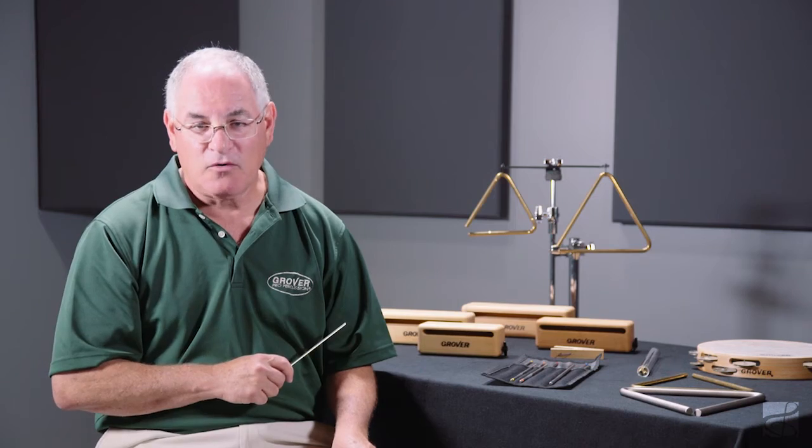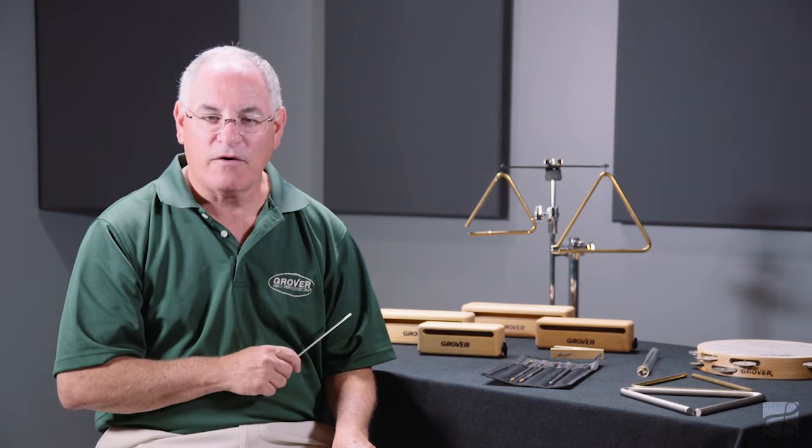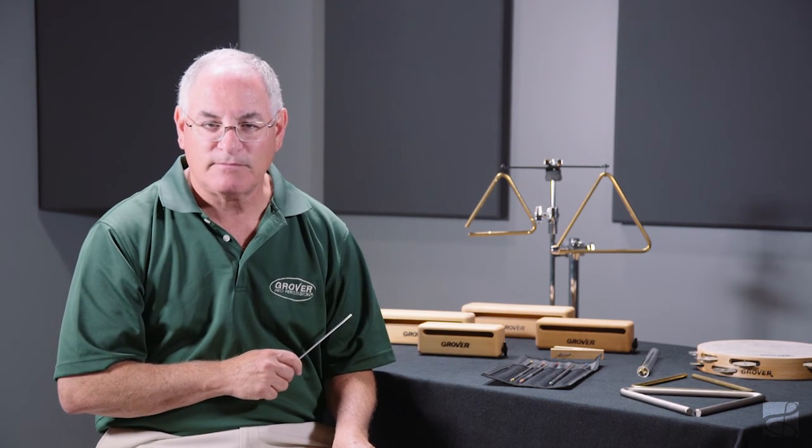After all, it's got my name on it. I'm Neil Grover, and we've been talking about the Grover Alloy 303 Triangle Beaters. Thank you.